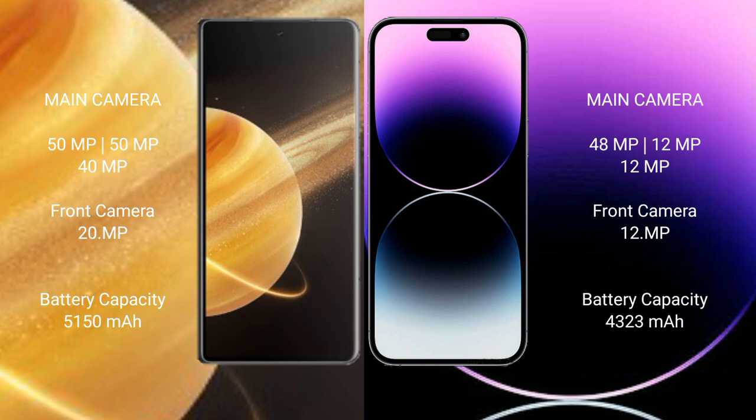Honor Magic V3 has a 5150mAh battery with 66W fast charging support. iPhone 14 Pro Max has a 4323mAh battery with 28W fast charging support.